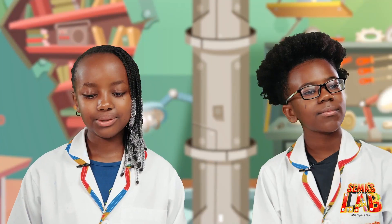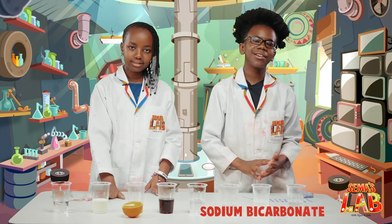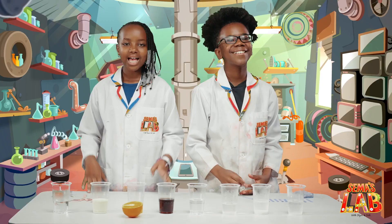So the solutions include water, glucose, milk, sodium bicarbonate or baking soda, orange juice, sodium hydroxide, soda, and vinegar. Let's get started.